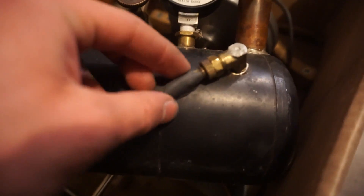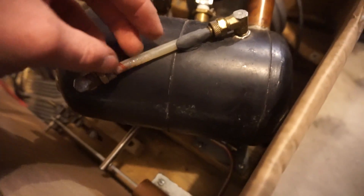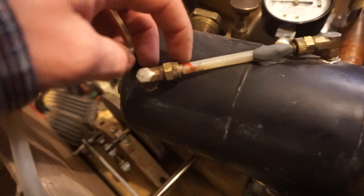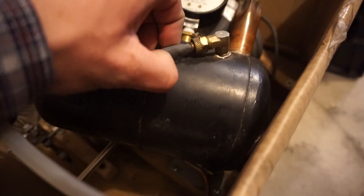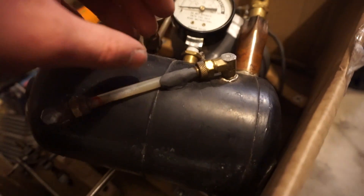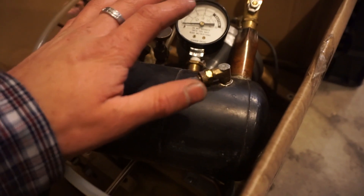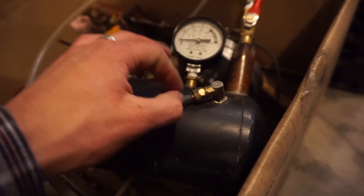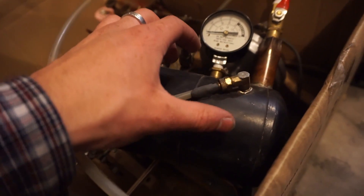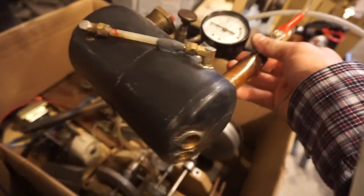So I took some JB Weld Epoxy Putty I'd luckily brought, mixed it up and put it right on there. Because the steam engine was hot, the heat makes epoxy cure so much faster. In literally five minutes I came back and it was rock solid already — just because the heat made it cure instantly. It was amazing. I got it running within about five minutes. That was a really quick and easy fix, and it didn't leak or anything.